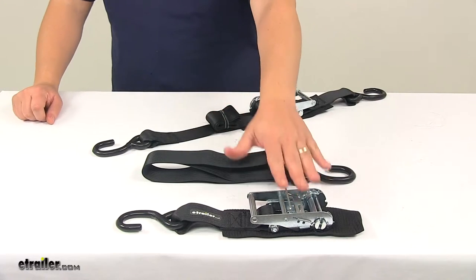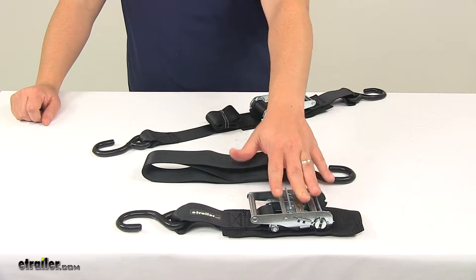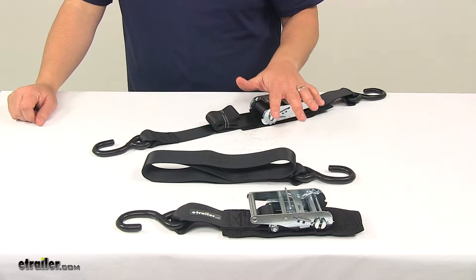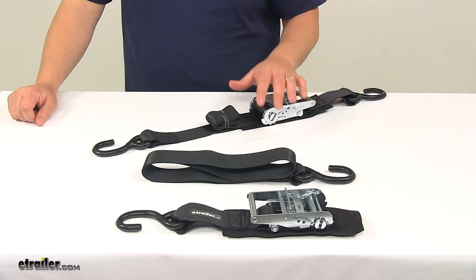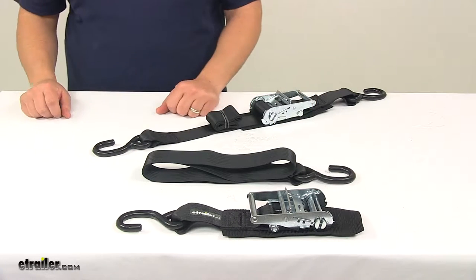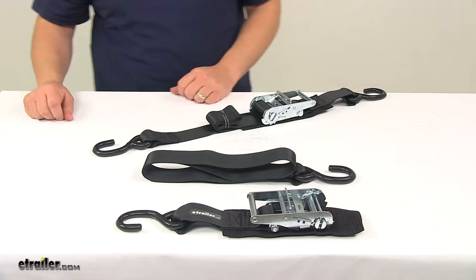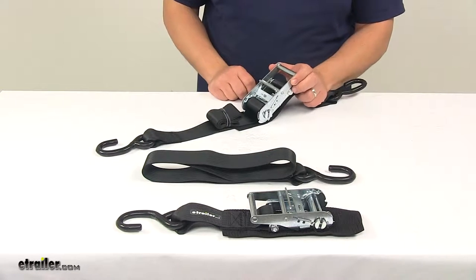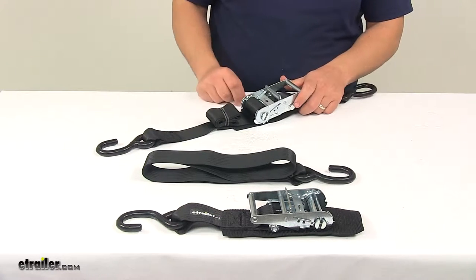The ratchet mechanisms make it very easy to tighten down and maintain tension on the straps. They let you tighten precisely with no guesswork and loosen instantly with the quick-release levers. You'll notice these ratchet mechanisms are pretty large — a lot larger than your standard ratchet mechanisms.